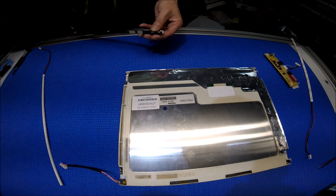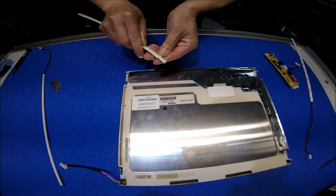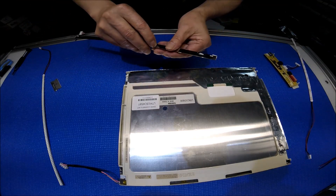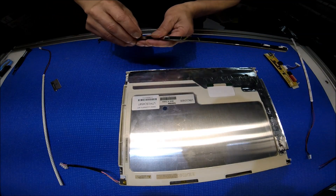I need to remove this wire — I mean the tape that's holding the wires. Again, it's fairly easy, no special tools required.